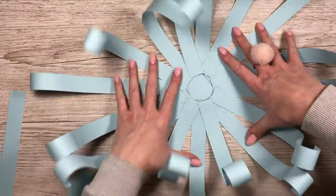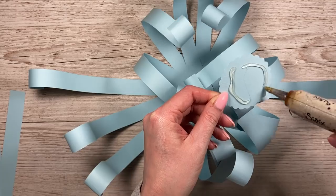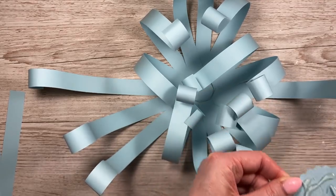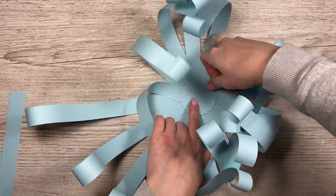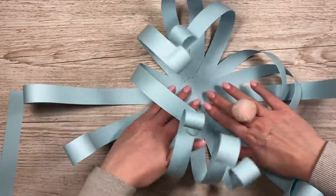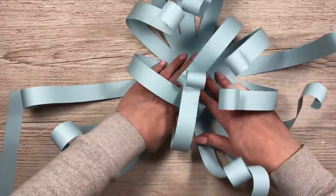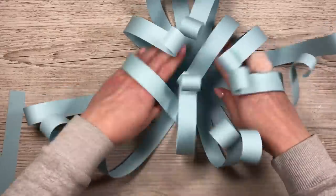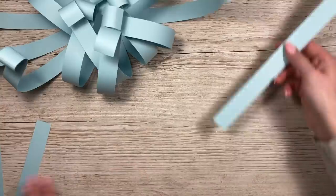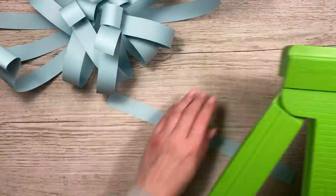Once all strips are stuck down, take your other circle, add some glue, and just sit it over the top to cover all the bases. You could add another circle on the bottom too if yours isn't looking too neat, but no one's really going to look underneath anyway. Right now you've just got this crazy-looking piece, like an octopus with all its legs!